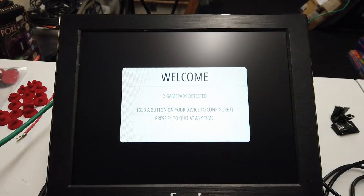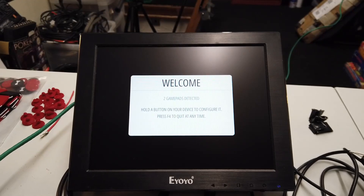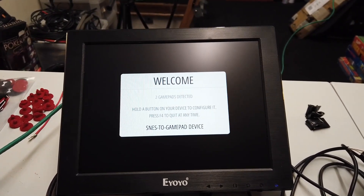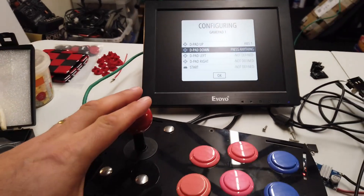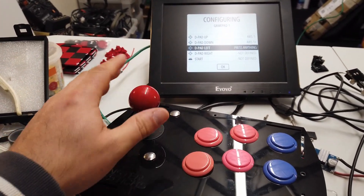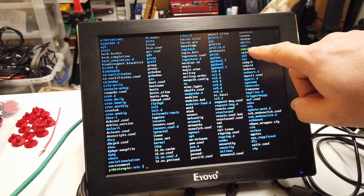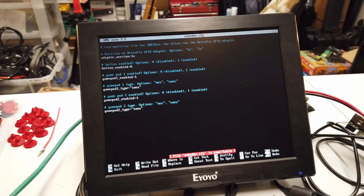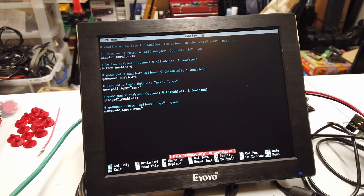Emulation Station booted and it's detected some gamepads — happy days. Hold a button on your device to configure it. SNES to gamepad — dpad up, dpad down, dpad left, dpad right. So snesdev.cfg is up here. If you pop into here and do a quick nano on snesdev, you can pop in here and adjust this, and you can disable the second game controller — set that as a zero, then exit and save that.